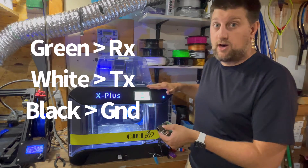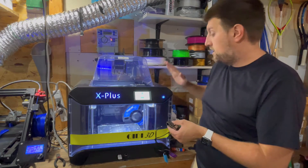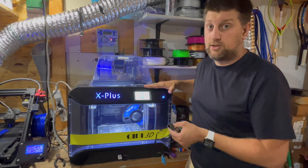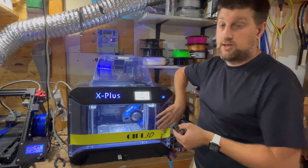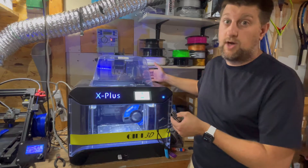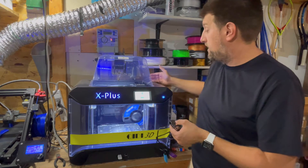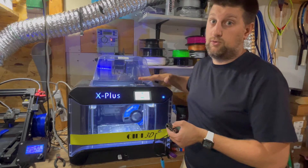I'm going to go ahead and power this off and turn it over to show you how this gets connected. As always, when you're turning these things over, be sure that you move the extruder up to the front. I like to put it at the front when I flip it over because otherwise it will slide and bang around. So you want to get that in position before you turn it over.